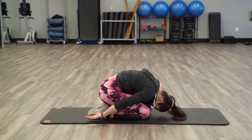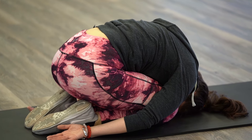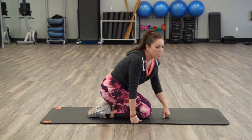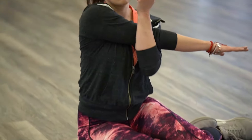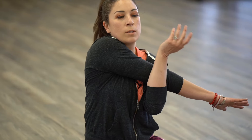Excellent job. Now we're going to go ahead and bring our feet behind us just like this. On your palms, you're going to press up just like that. You're going to take it down to your forearms, place your palms down, and press up.